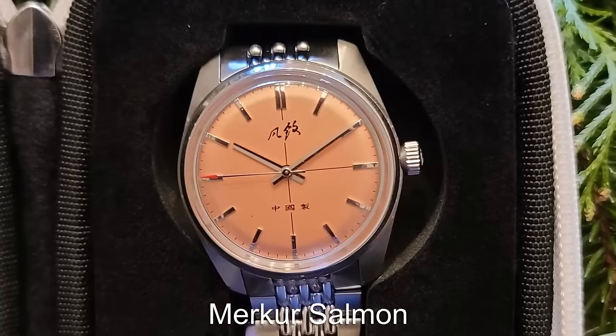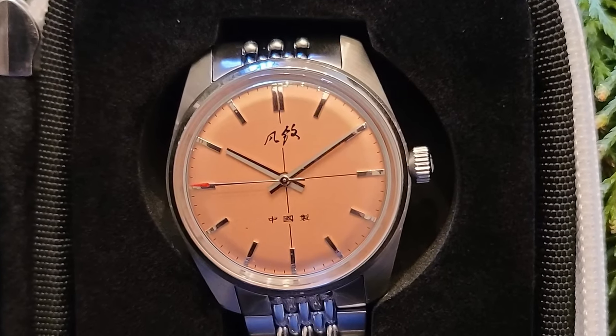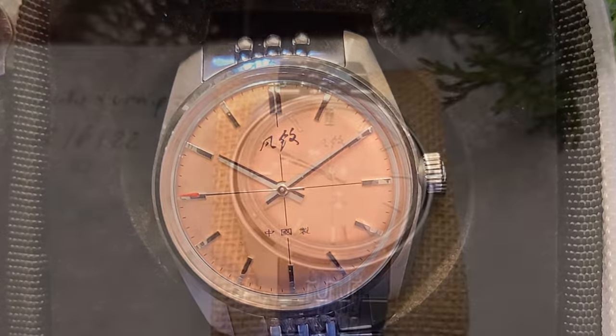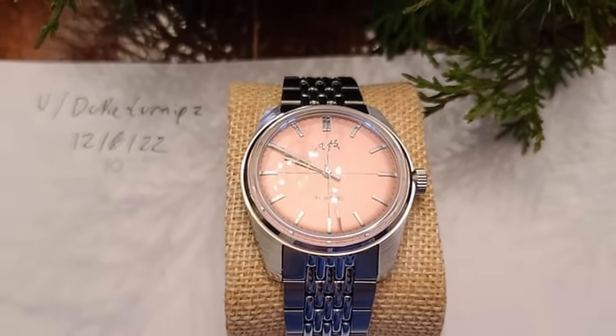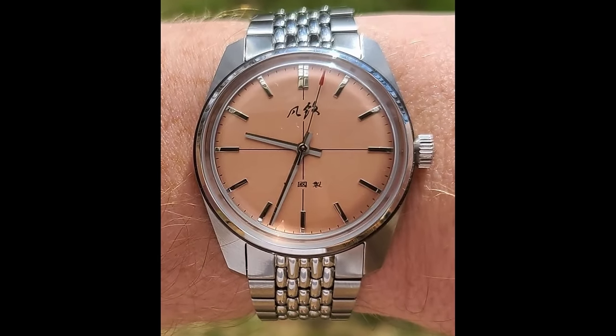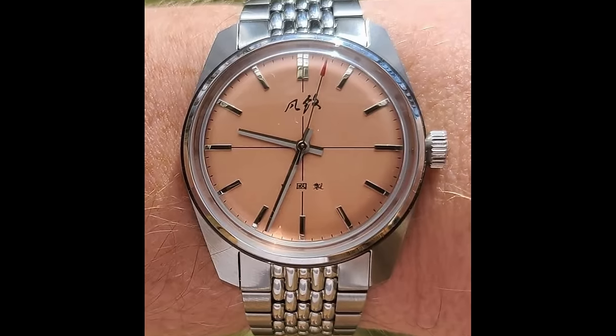The micro brand pick for this category is from Chinese brand Mercure. This particular watch features a salmon crosshair dial with a classically shaped case design. We have a 38mm case with a manual wind movement. It's not trying to hide that it's Chinese — it's actually proud of it — and for around $100 I think this piece looks super classy.